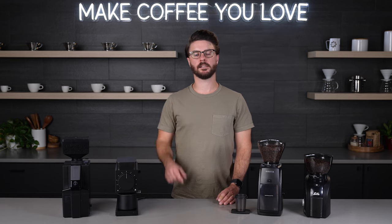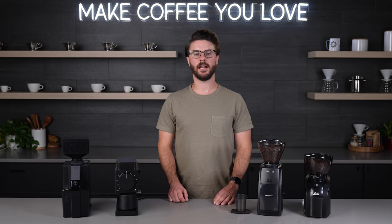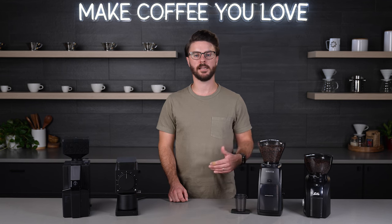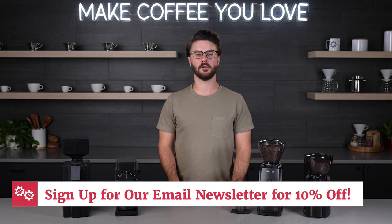If you want to learn more about each of these products, head to the description of this video — there are links to each product there. You'll also find a link to subscribe to our email newsletter. That newsletter contains helpful info about upcoming sales and promotions, and as a thank you, we'll also send you a coupon for 10% off one item on our site. That coupon does have some exclusions, which is another reason to chat with our sales team about any questions you might have.